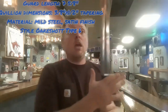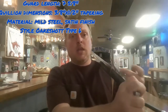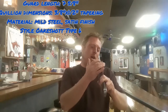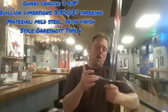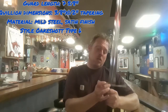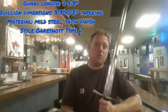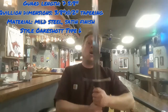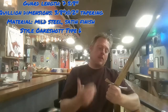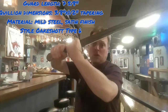The guard length is seven and five-eighths inches from quillon to quillon. The quillon dimensions on the inside are about a half inch, tapering down to about an eighth of an inch. The width of the guard is right at about three-eighths at its widest, tapering to about half an inch towards the middle. The material is mild steel in a satin finish, and the style is the curving Oakeshott type six guard, which adds a little more protection to the wrist and grip when in motion.